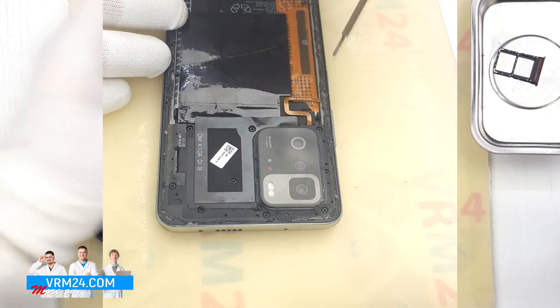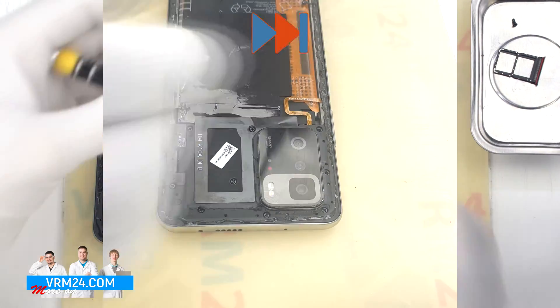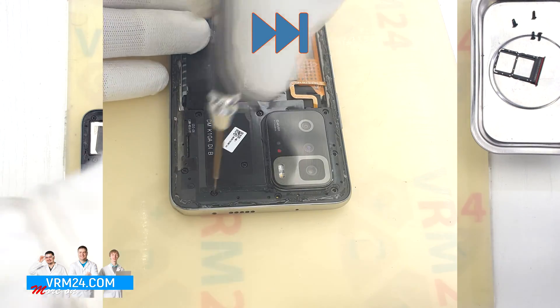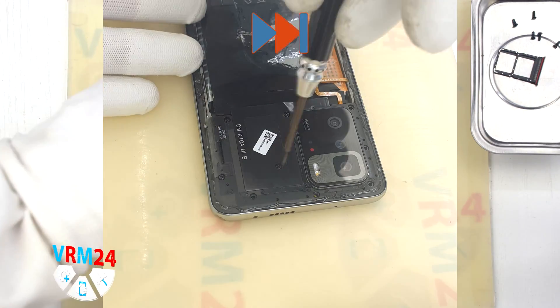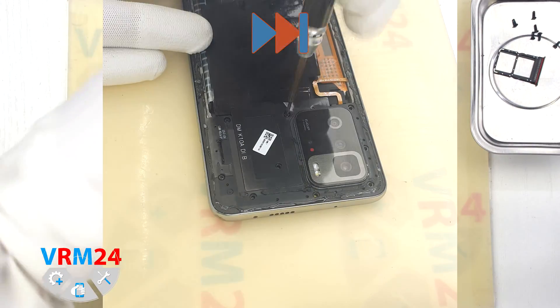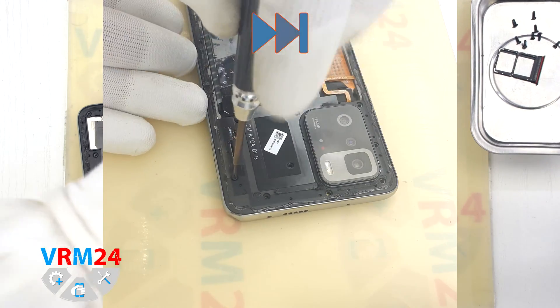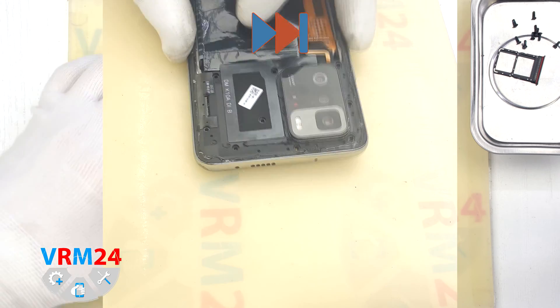We have nothing on the cover. After that we need to unscrew the 9 screws at the top. We use a 1.5 mm Phillips screwdriver or H30. The screws look like they are all the same, but we still recommend placing them on a special surface in an easy-to-remember order for reassembly.